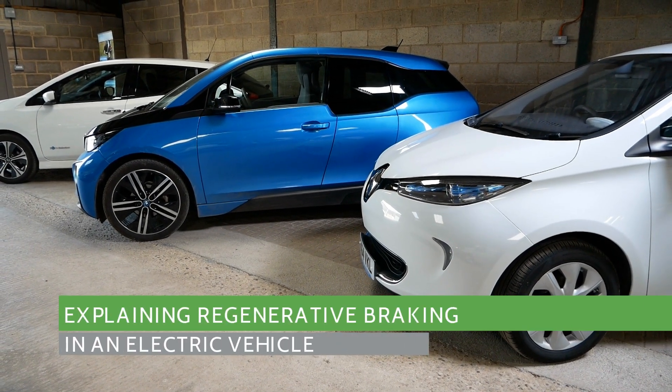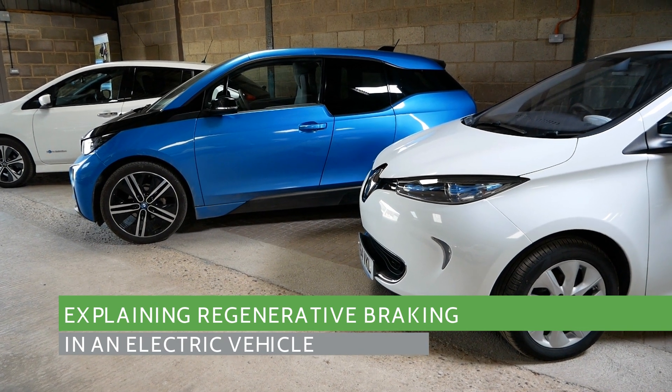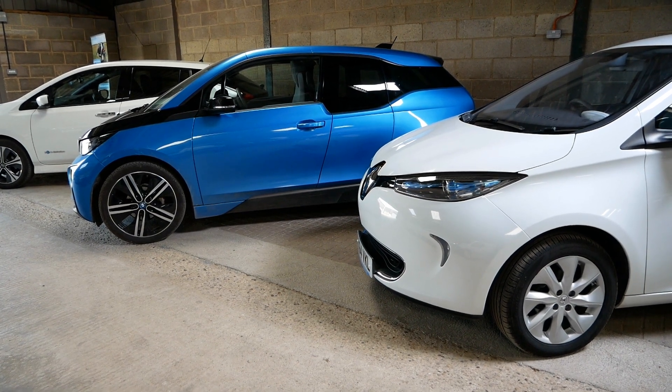I thought I'd make this video to explain what regen braking is, because there's a common misunderstanding when people are looking at EVs for the first time and assume that regen braking has got something to do with the braking system — but it doesn't.